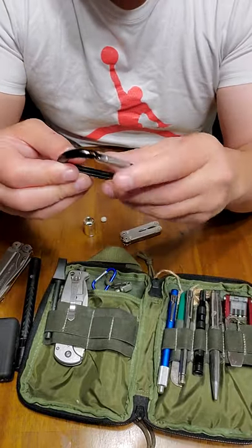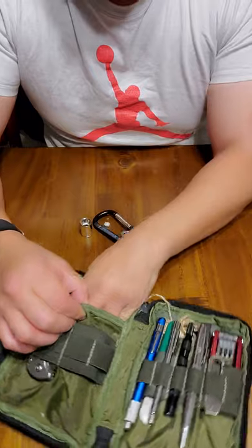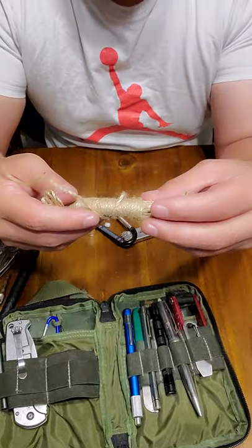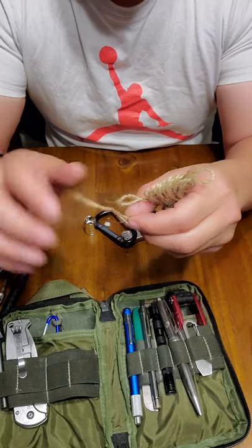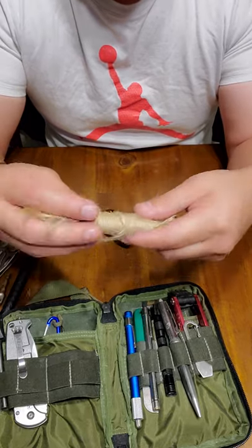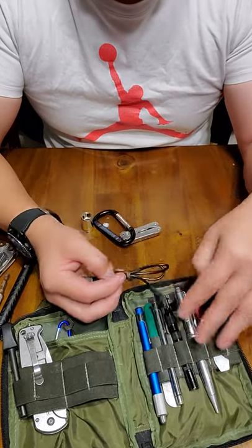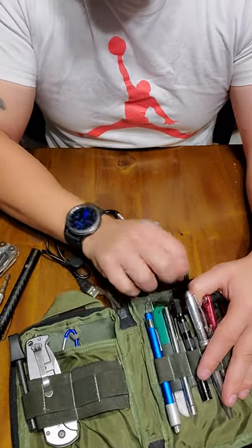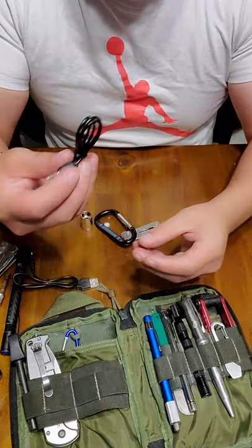I've got a carabiner in case I want to tie stuff down or connect things. There's also another adapter for the Wave ratchet set. On the other side of the back I've got some jute twine — cordage of any kind is always awesome, and this doubles as tinder because you can fray it up and use your fire steel on it; it takes a spark really well. I usually carry paracord in there but I had to take it out because I was doing a project with it. I also have a couple of USB cables in here for charging, and some audio cables.